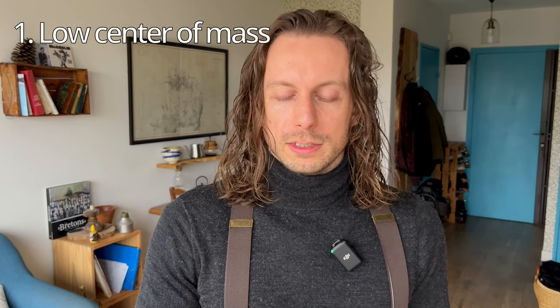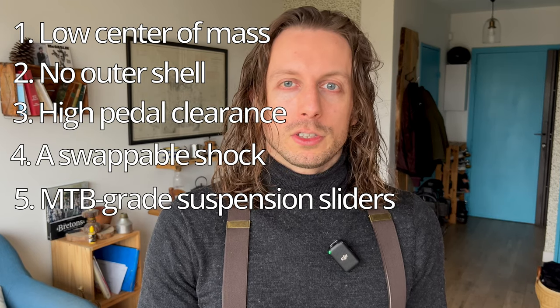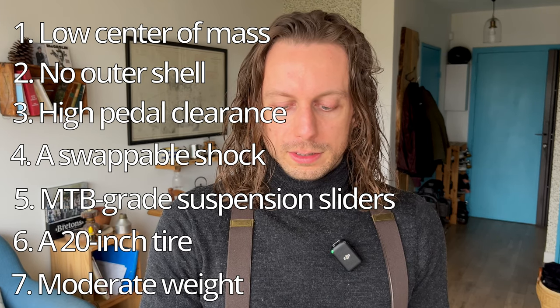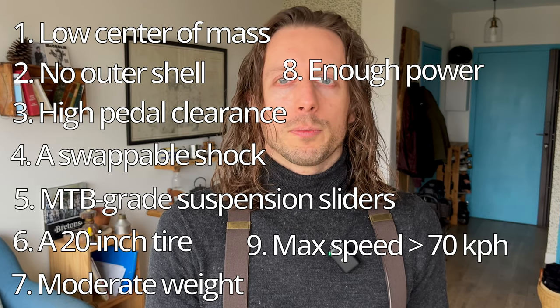First, how to choose a wheel. We're not going to talk about prices here because there are not that many candidates, but the ideal wheel for downhill riding should have a low center of mass, no outer shell, high pedal clearance, a swappable shock, MTB-grade suspension sliders, a 20-inch tire, a moderate weight, enough power not to cut out on you, and a max speed of minimum 70 kph. But what EUC model is this? None — you're right. So you can either wait or choose a wheel from the list below.